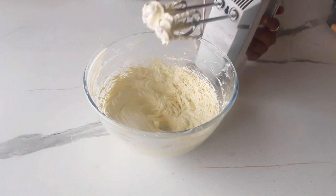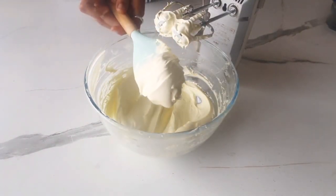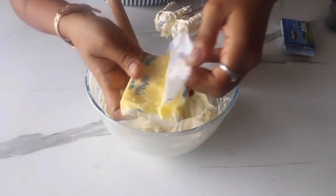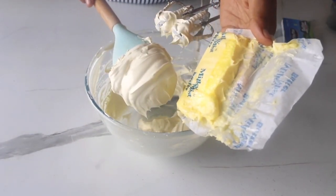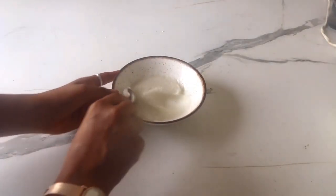After continuously beating for around 10 minutes, you will witness how the butter transforms into a creamy and soft texture. Take a look at the difference in color between the butter that we started with and the current result — it's truly fascinating. By now, the sugar and cream mixture would have cooled down too, so let's check on that.